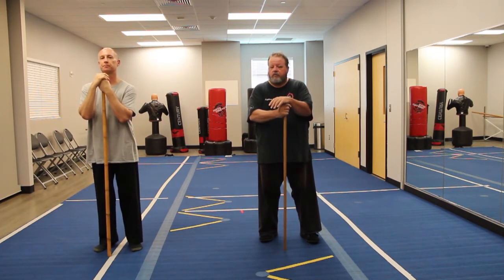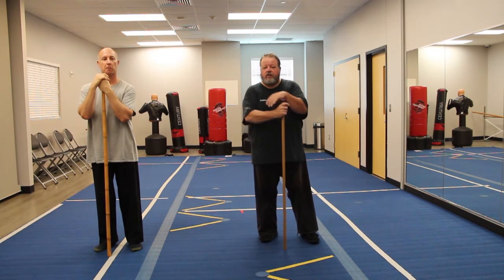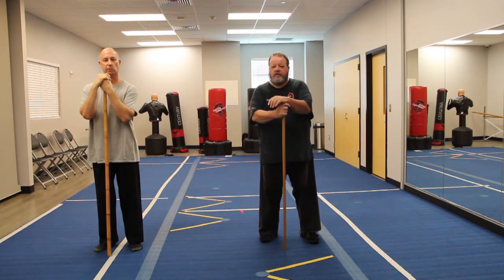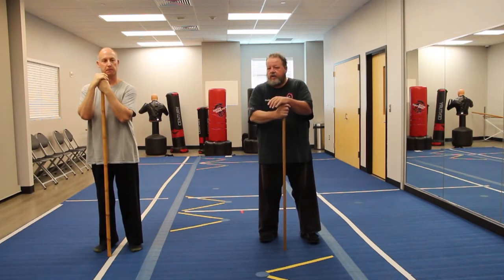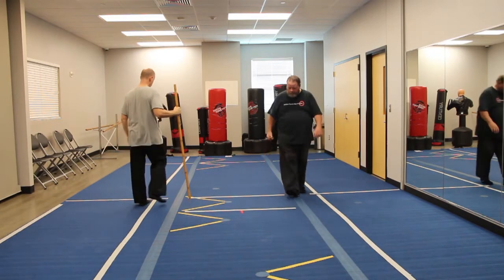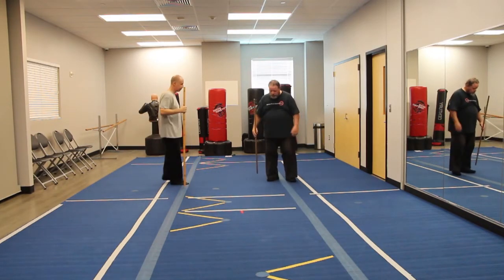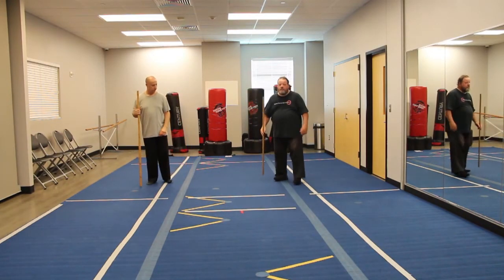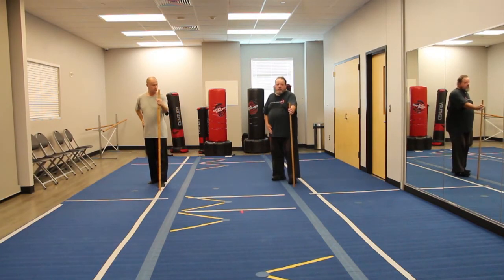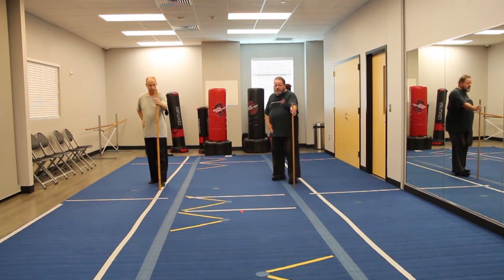These are not katas that we practice all the time in class, and yet when I teach them they're part of our curriculum. So with that being the case, come on back here, Scott. From here, we're going to start off like this. This is actually the first form that I teach. However, this was actually the third Jo form that I learned.